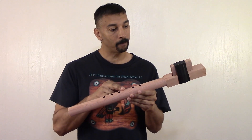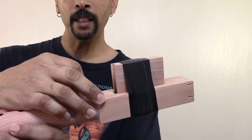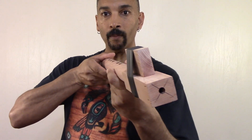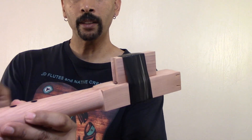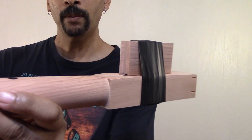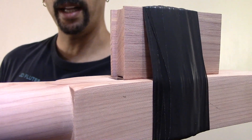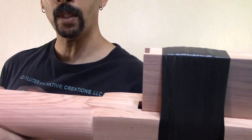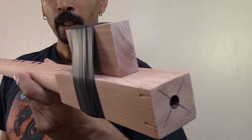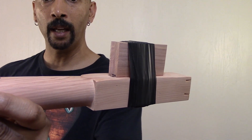The ones that have the finger holes have been concert tuned — they are recording quality. All you have to do is basically shape the back end. As you can see, the block on there is about a three and an eighth or three and a quarter block.